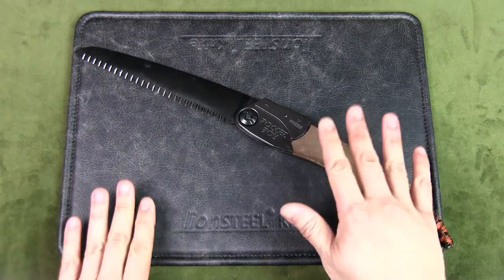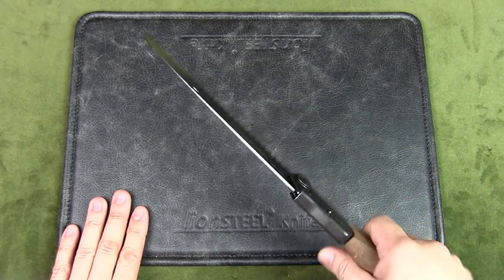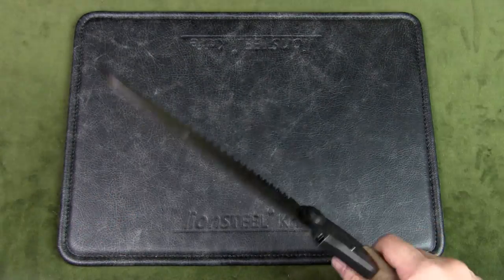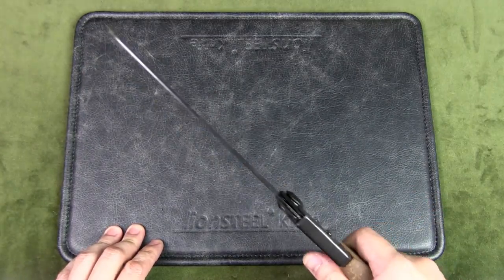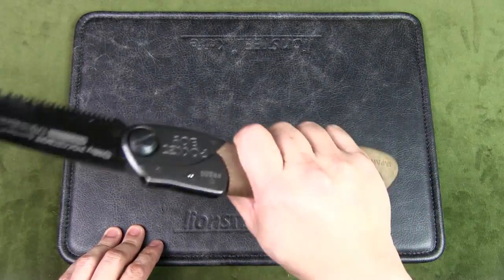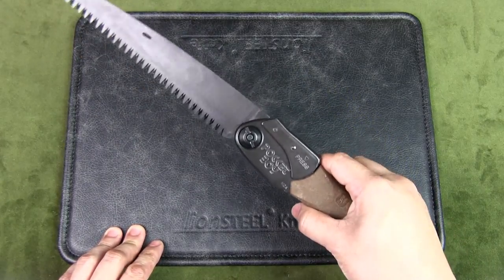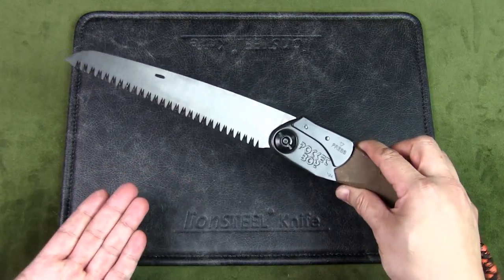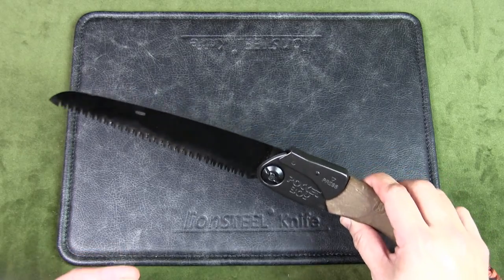I've used this saw to cut many different branches and small trees. I've even used it as a clearing tool when bashing through the jungle, instead of using a machete or parang — bringing it up to the joint or limb and slicing down for a quick and clean cut. It's not as effective as a machete or parang since that's not its intended purpose, but it can do the job if you have nothing else.